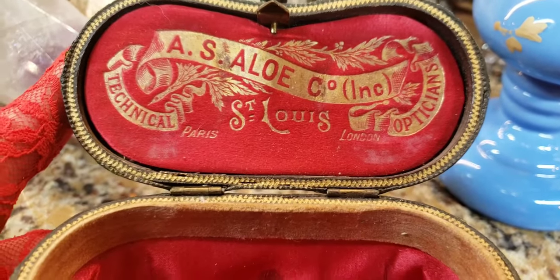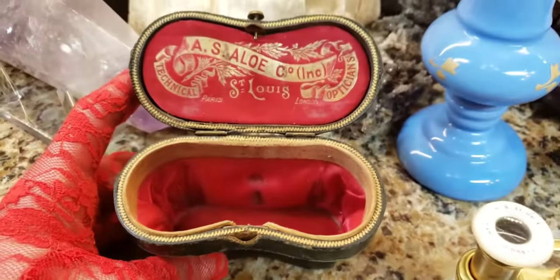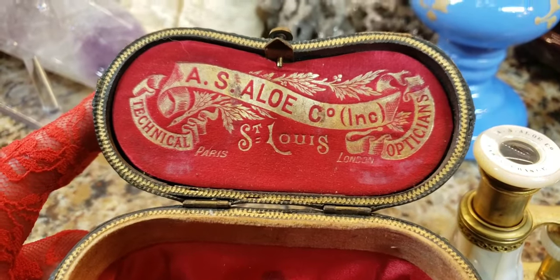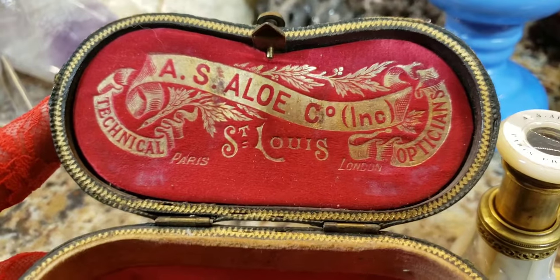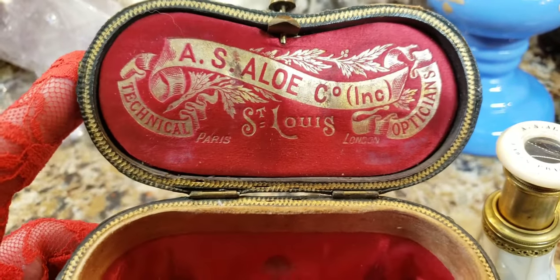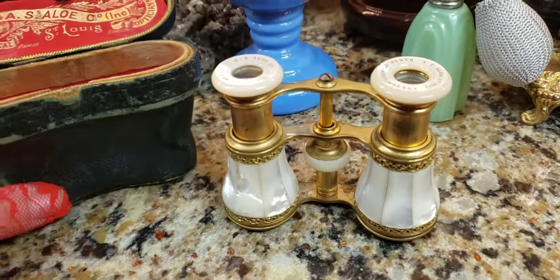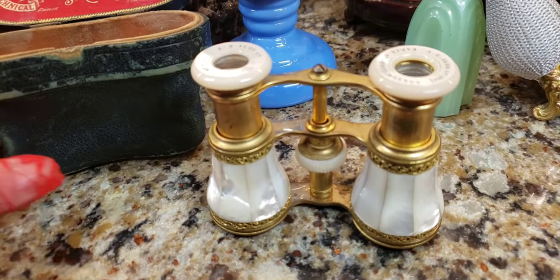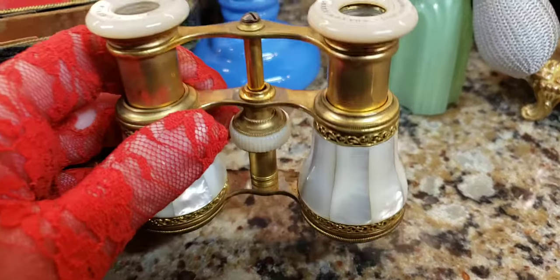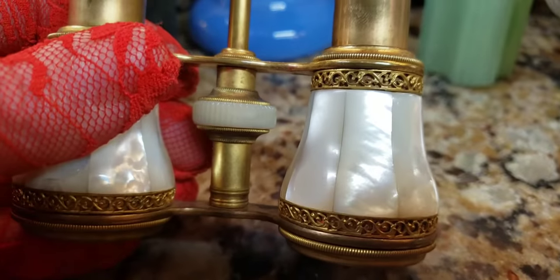They silk screened this on the case for him as well, and they did a lovely job. You don't see these cases in such good condition. I love these old advertisements — it's really interesting to see. And what's even more interesting is looking this stuff up and finding out all the information about the company that actually sold these glasses. When these glasses were sold back around 1890, they sold for the equivalent of about five hundred dollars in today's money. These were very expensive, top-of-the-line opera glasses.